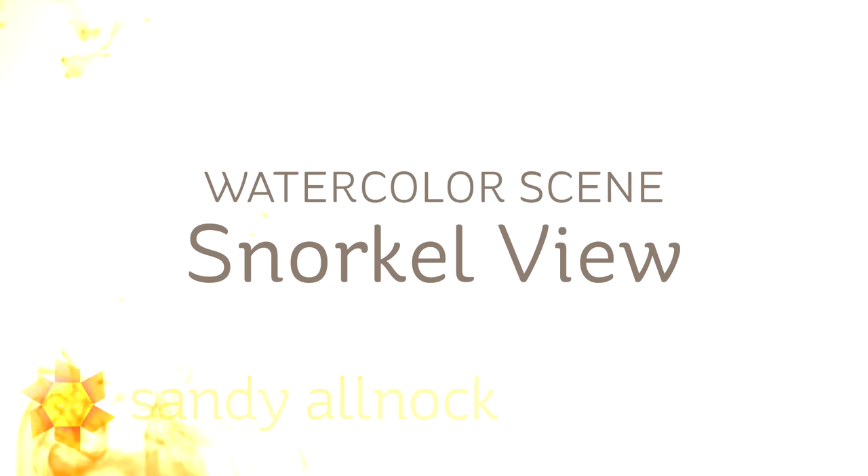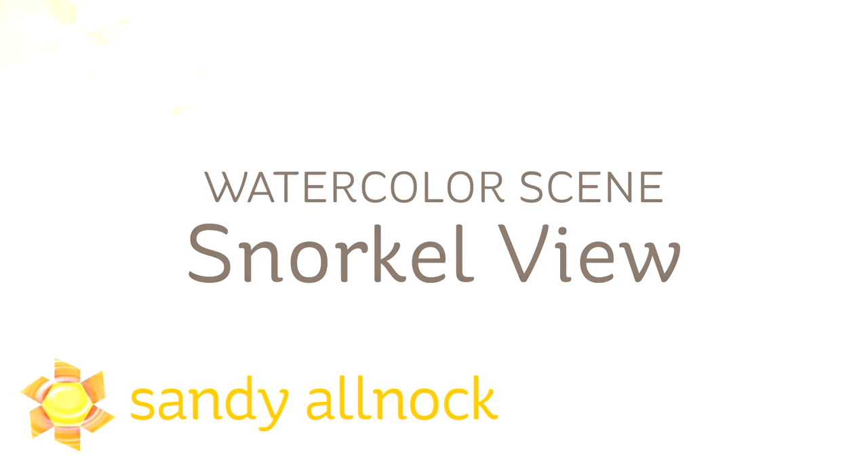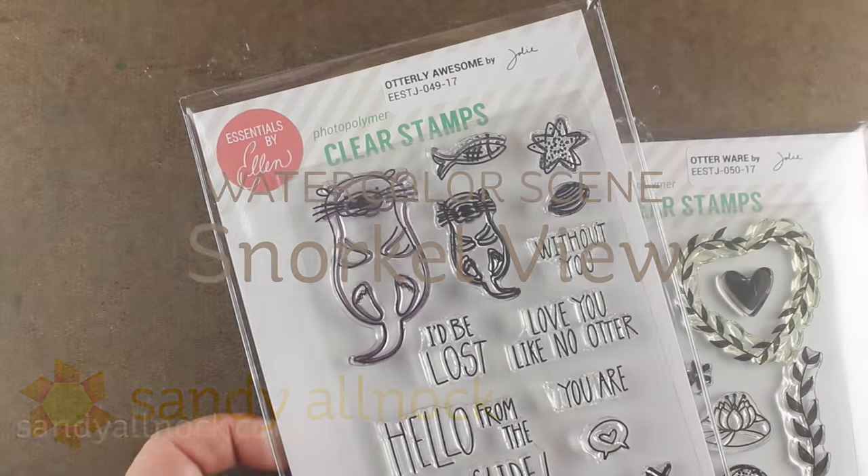Hi there! I'm Sandy Allnock, artist and paper crafter here on YouTube, and I am doing two videos today for the Ellen Hudson Blog Hop. This one is a watercolor scene, the other one was Copic, and they're both cruise ship themed.